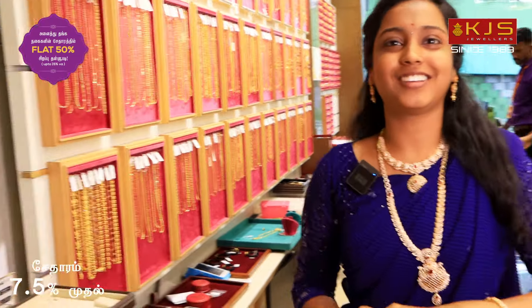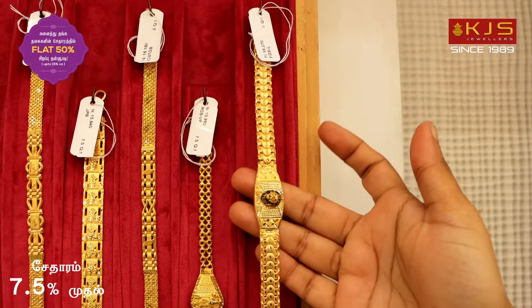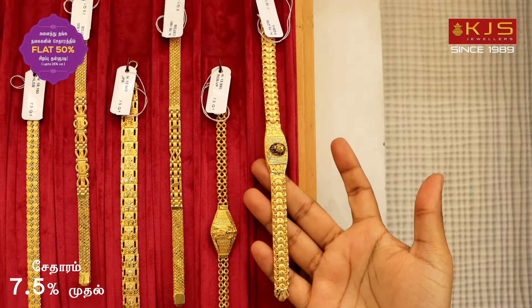We have a collection of bracelet chains. We have a collection of men's bracelets. In this video, we will see the design. We have a brand look with the bracelet.